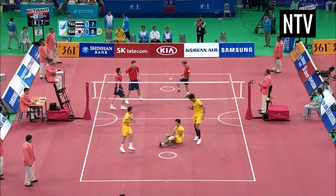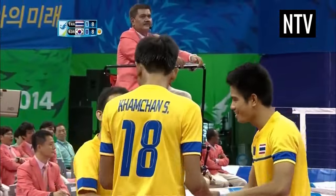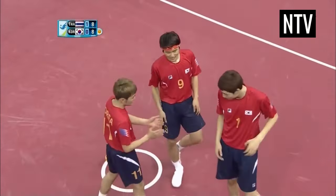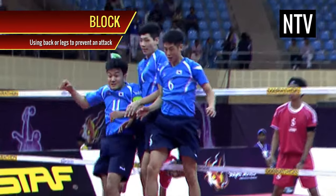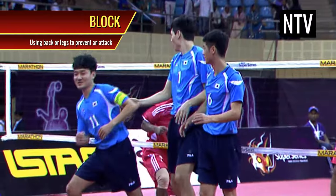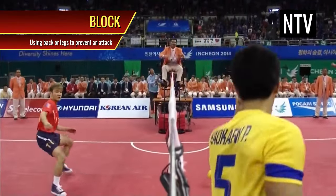That's basically Sepak Takraw in a nutshell, but there are a few other things you'll need to understand before playing or going to a game. For example: Block. When an attack is imminent, defenders can jump in the air and try to stop an attack reaching the floor, and players will usually turn their backs and lift their legs to prevent an imminent attack.